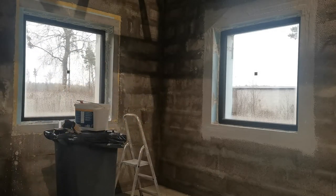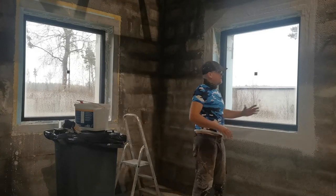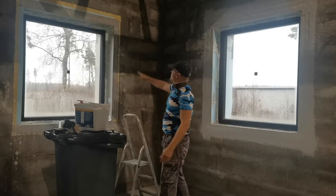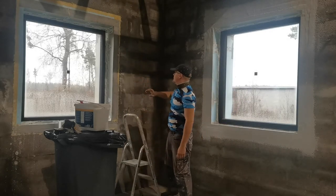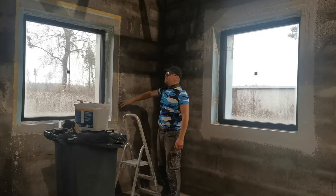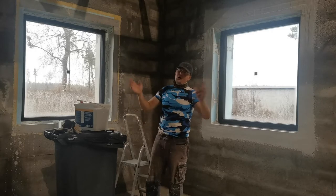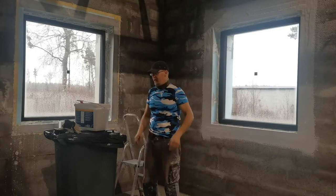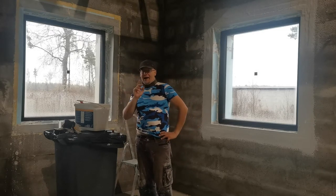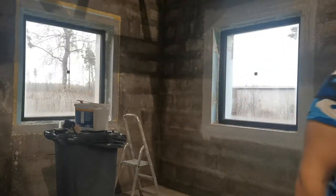What we're going to show you in this episode is the finalizing of the window sealing. Here you can see I already did this part — this is going to be done. What I previously did is I used a grinder on this part that was higher. I'm not going to show this because I showed it a long time ago last year when I did the technical room. After the video I will give you more details.